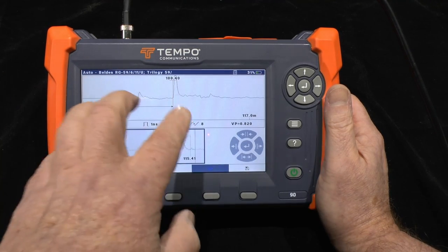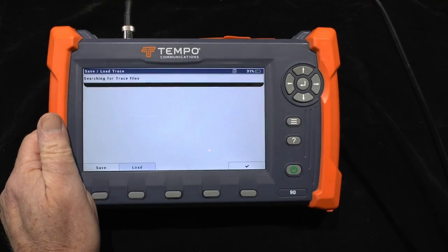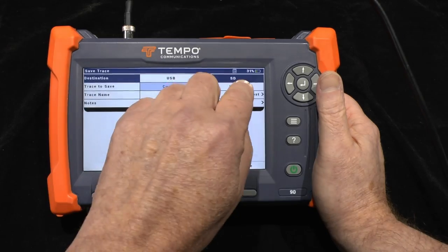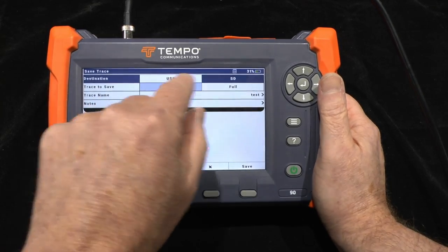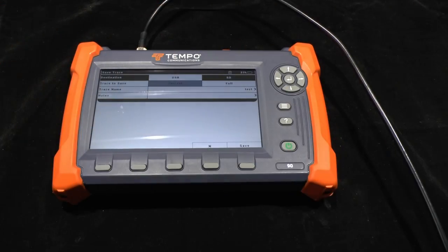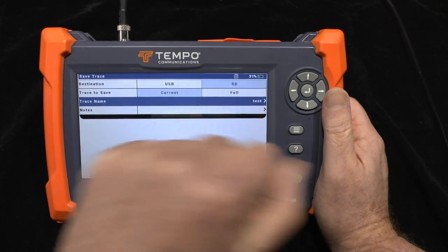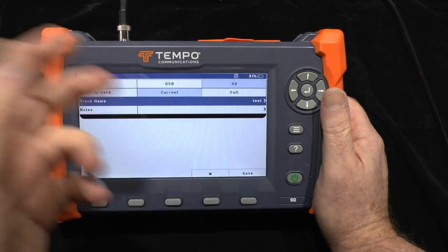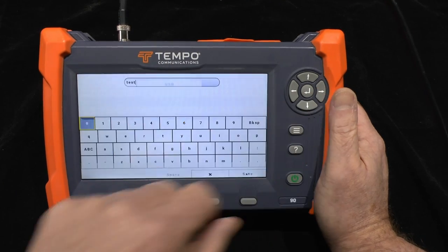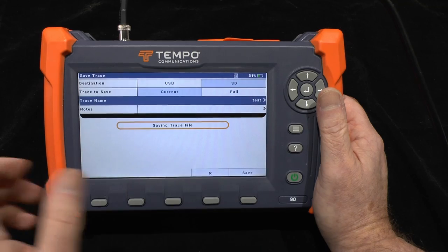So here I have a trace, I've made a measurement and I've got a distance to it. I can save the actual trace to the memory card — choosing SD or USB if connected — and save either what's currently on the screen or the full trace, which covers the whole extent of what the machine can measure. I can give the file a name; in this case it'll be 'test' with the time and date. If you wanted to, you can use the on-screen keyboard to edit that name.